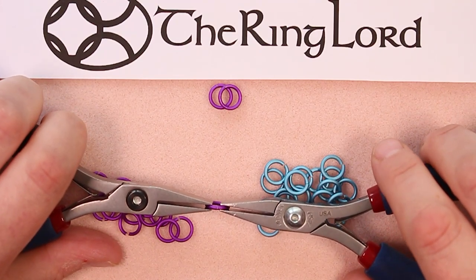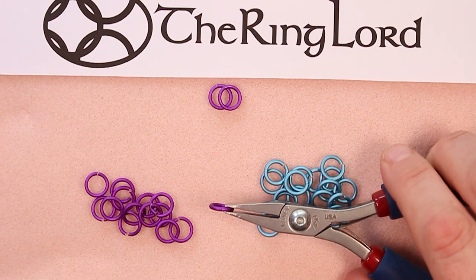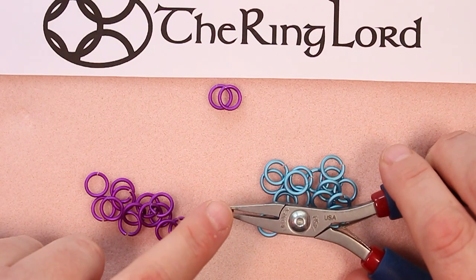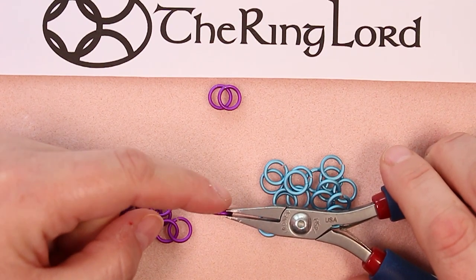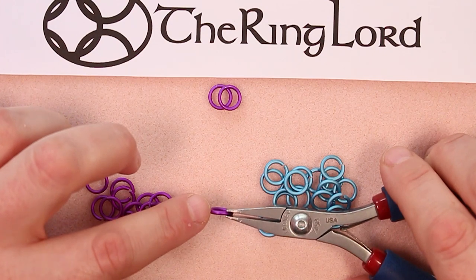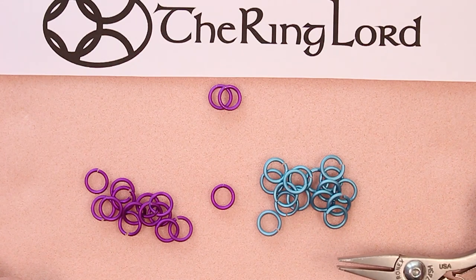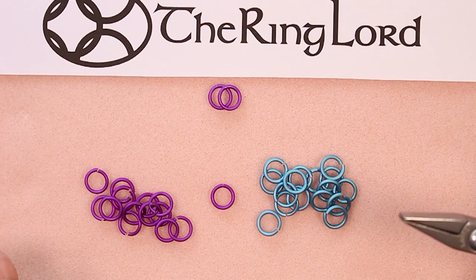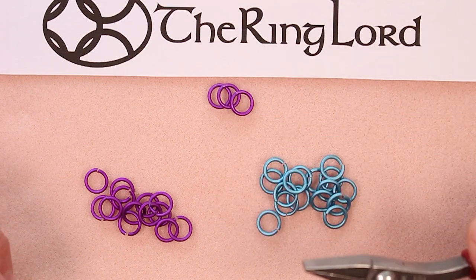Once you've closed your ring, there are a couple of things you can do. You can hold it up to the light to see if any light is coming through between the two edges — if so, you need to re-close your ring. There are two planes: run a finger across the side to make sure the rings are closed properly that way. But also run a finger over the top because you can make one side higher than the other, which causes a ridge. It's called sixing because it's similar to the number six when you lay it down. Make sure you're using equal pressure from both sides and not making one side higher than the other.